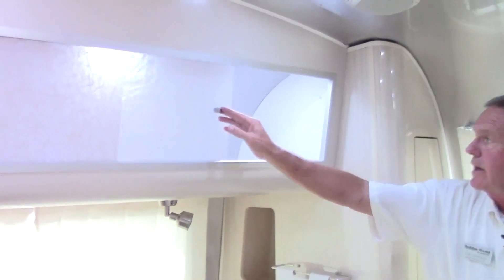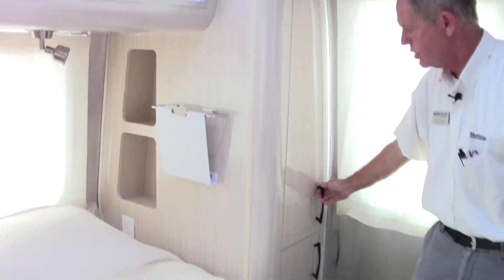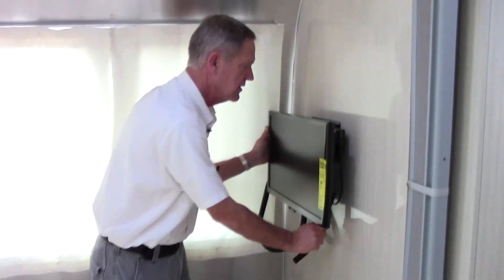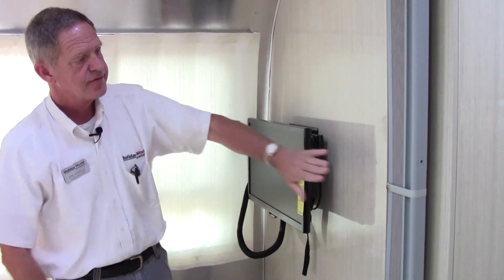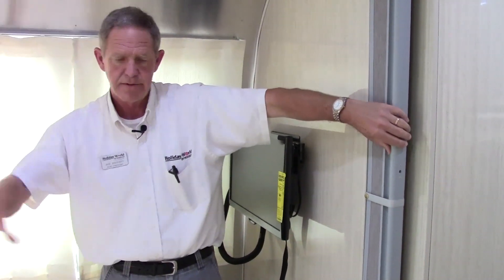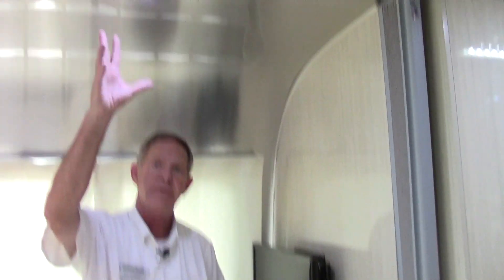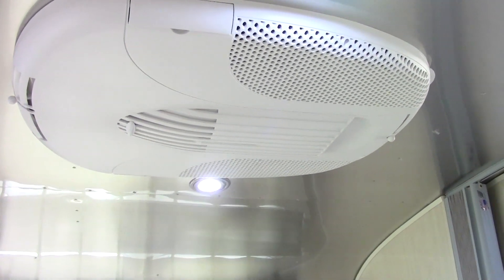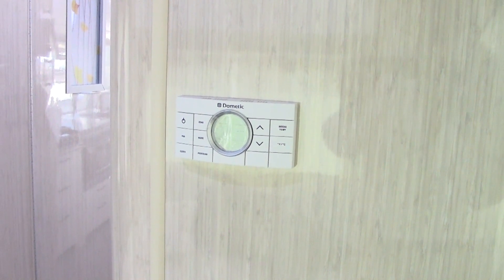We do have large cabinets with LED lighting inside — plenty of storage, a lot of good hanging closets, and then a secondary closet underneath. There is a Samsung TV mounted on the wall with an adjustable arm that pulls out real nice, and a secondary privacy curtain for when someone's sleeping or taking a shower to hold back a little bit of noise. We do have a 15,000 BTU air conditioner in the bedroom with a heat pump, and the thermostat control on the side controls both air conditioners — zone one and zone two.